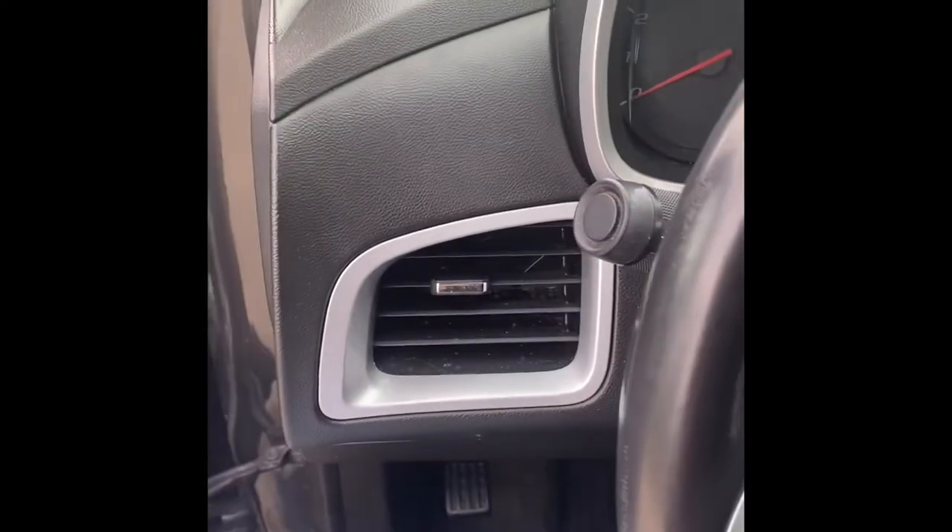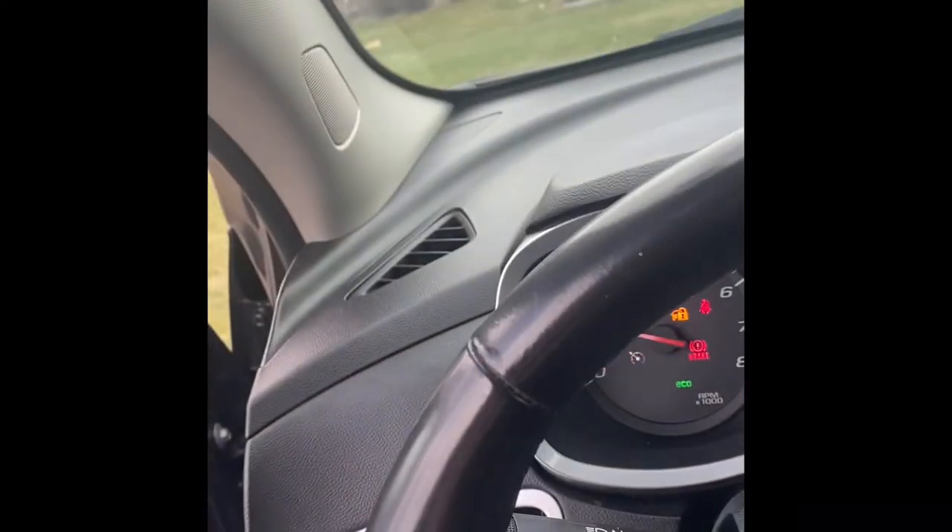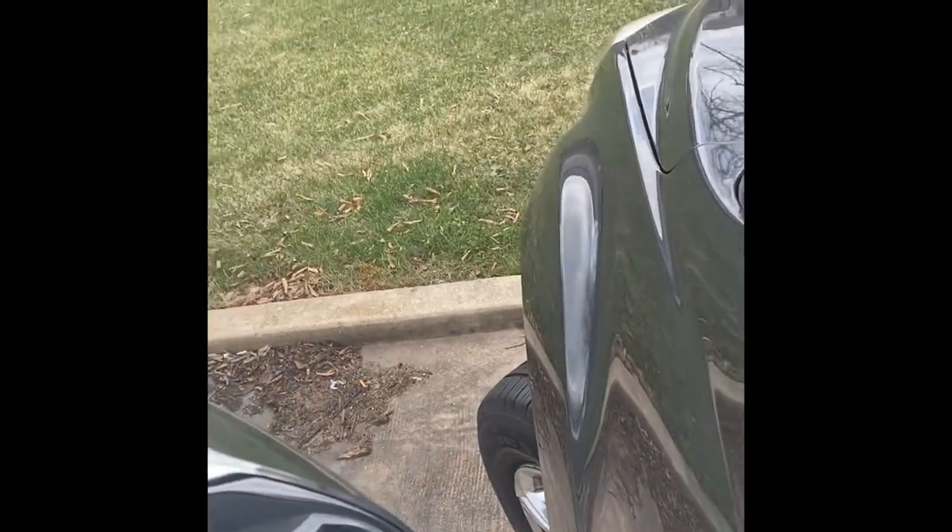I'm going to show you exactly what's going on and why it needs to be fixed. Let me get the car started so I can turn the wheel. A wheel should never be able to turn that far to the left unless you've got like a drift setup.